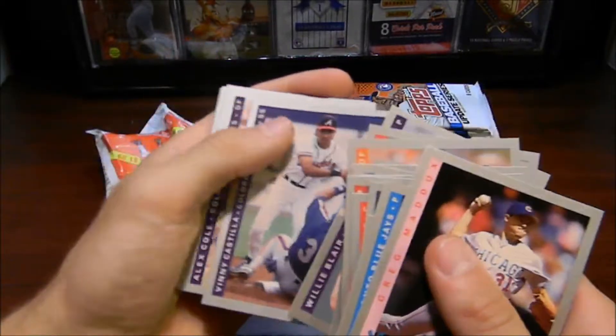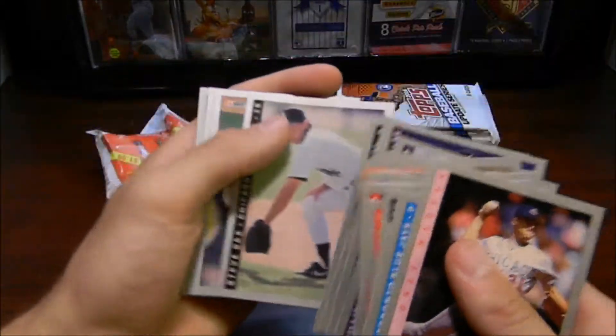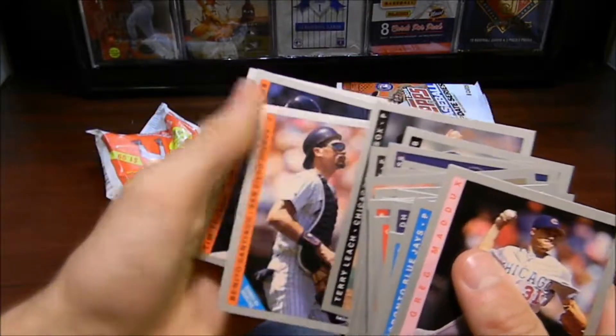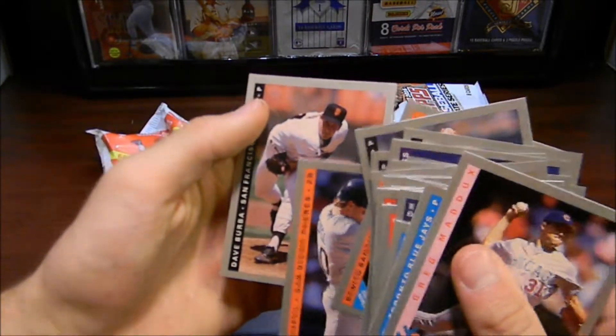Willie Blair. Vinny Castillo. Alex Cole. Charlie Hull. There we go — signed by Marlins. Steve Sachs. Terry Leach — signed by Marlins again, for Benito Santiago. Tim Tufel. And Dave Berba.